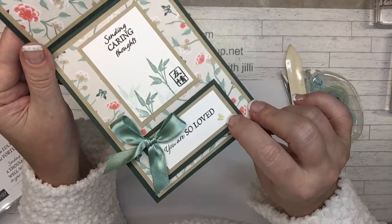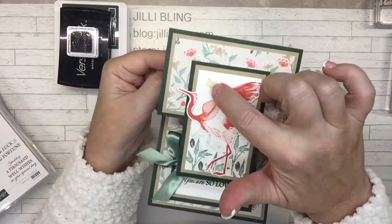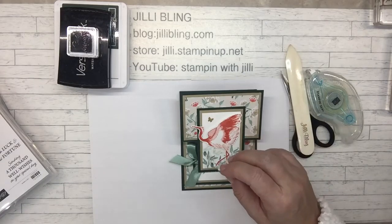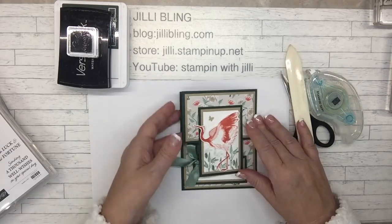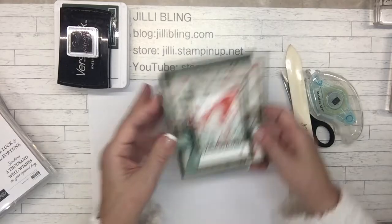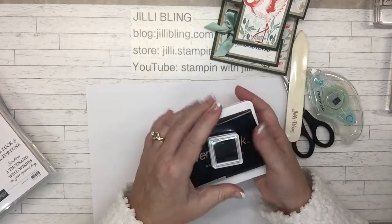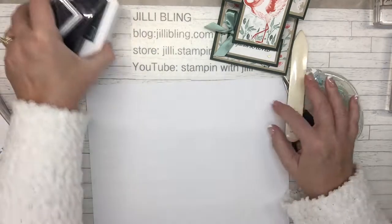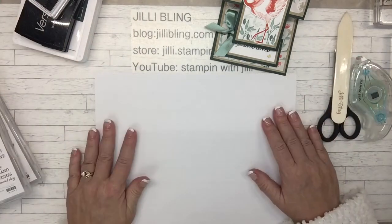You see it right there and right up here. Those are brushed brass. So let's see, four stamp pads: Succulent, Versamark, Evening Evergreen, Calypso Coral. So let's get going.